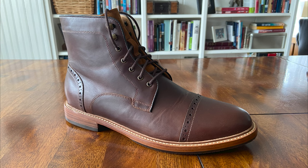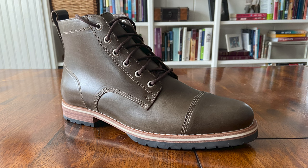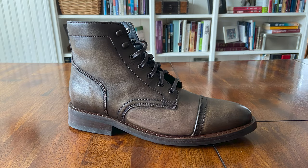Today we're going to compare three great options in the $200 to $300 range. All three of these boots are full grain leather. They all have rubber or partial rubber soles, and they're all relatively new companies with the oldest being around since 2009. Hopefully by the end of this video, you'll have a clearer picture of what you want and what you're willing to pay.